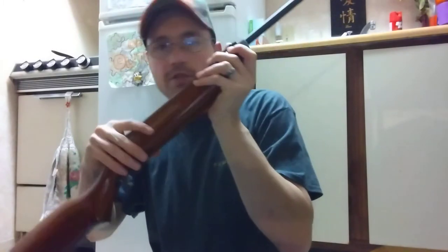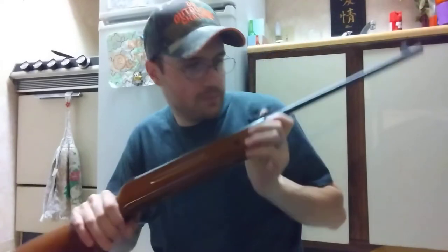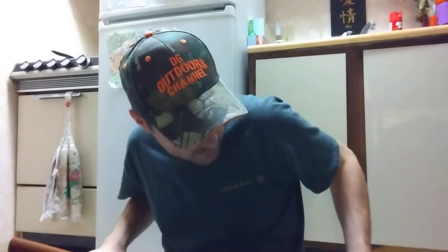This gun has the traditional stock that comes on most Chinese air rifles. It's a break barrel with a spring inside — so it's a springer air rifle, not a nitro piston.